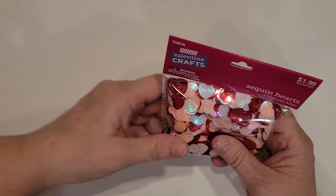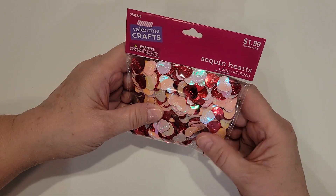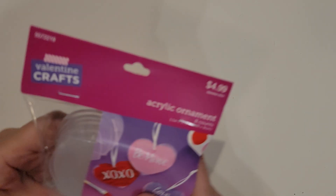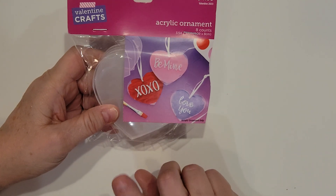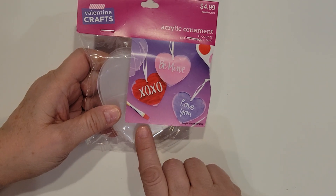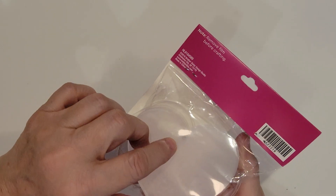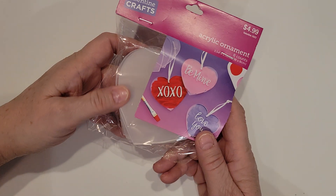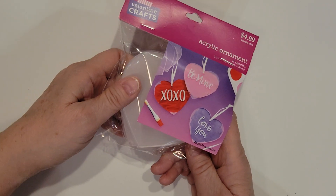And then I also picked up these larger sequin hearts, which I think are really cute too. A couple of different shades of pink, there are some dark reds in there, some iridescent — really, really cute package. And I also plan to make my mom and the girls keychains, so I picked up these acrylic ornaments. I'm going to use my Cricut machine and put some vinyl on those and add the keychain holders onto the little holes there. I've never used these before, but I've heard people have good results with them, so I have my fingers crossed.